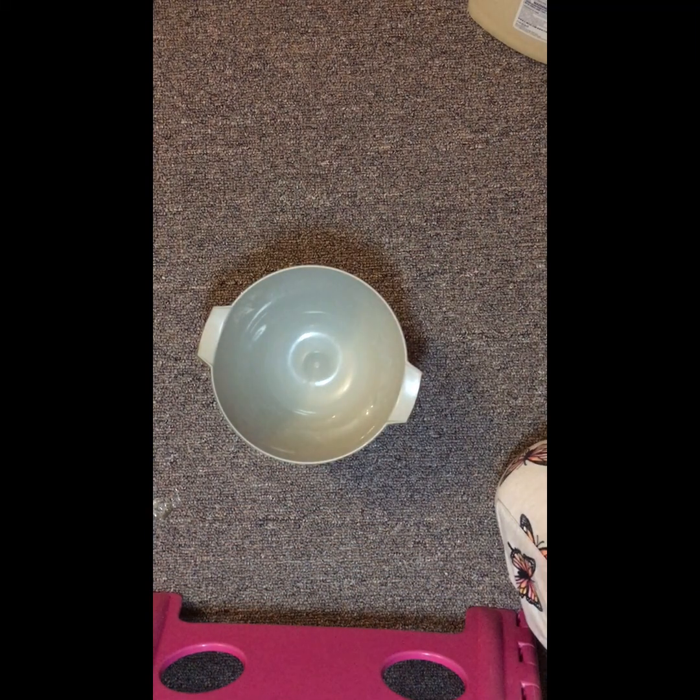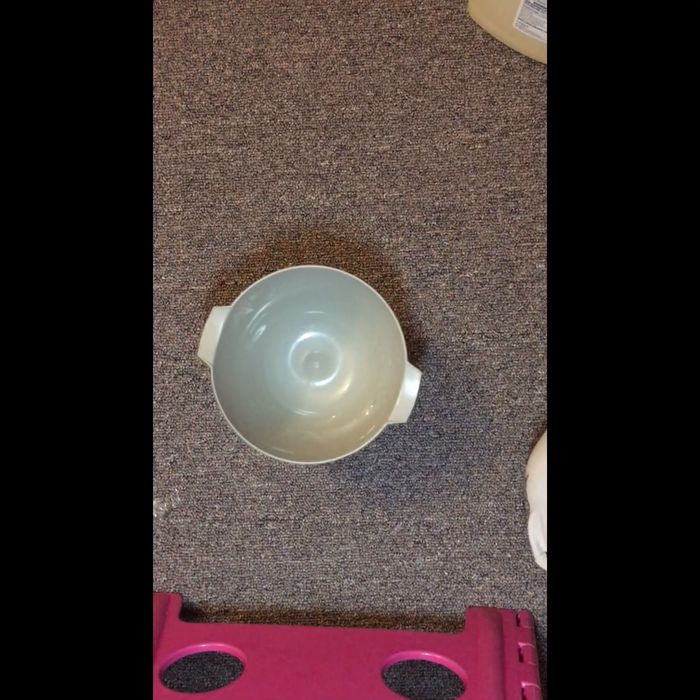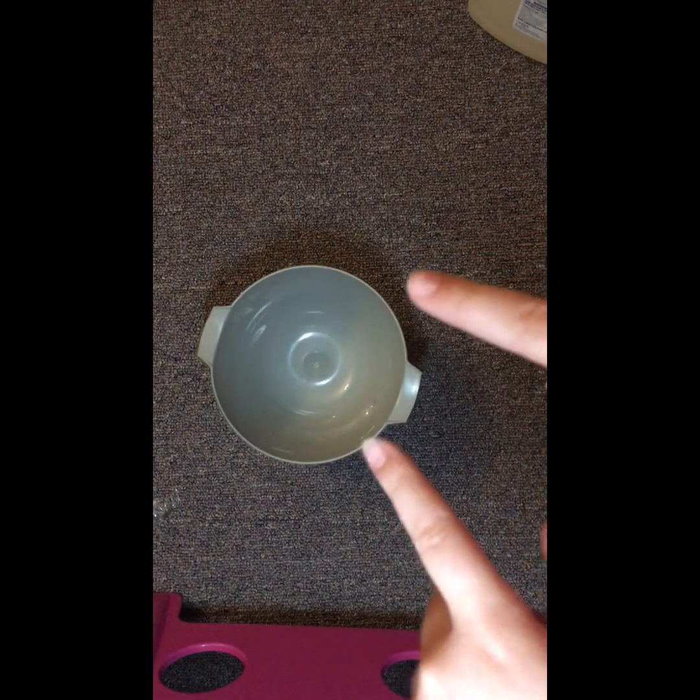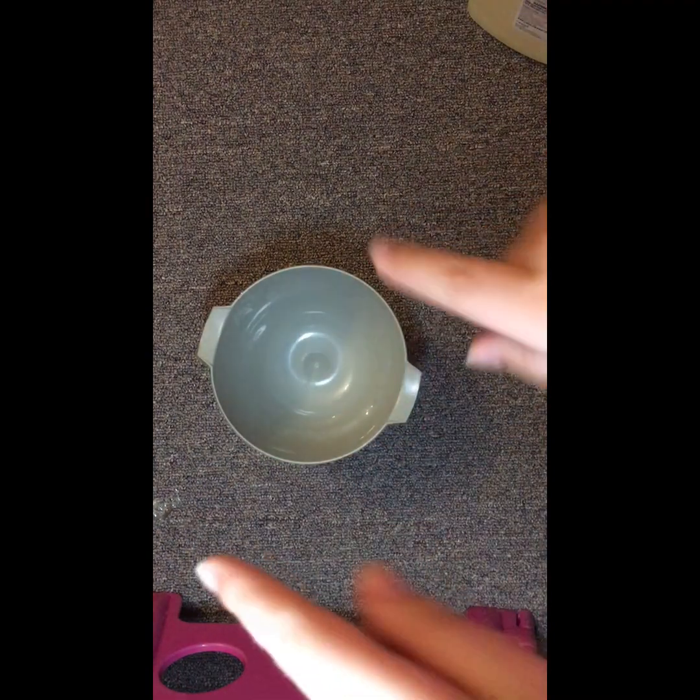Hello everybody! Today I'm going to quickly make a slime for Etsy because my shop just opened up. It's on Etsy and it's called 'how to make slime,' so go check it out.